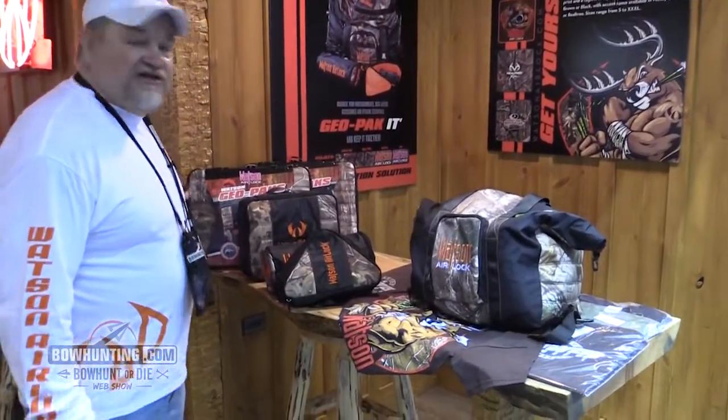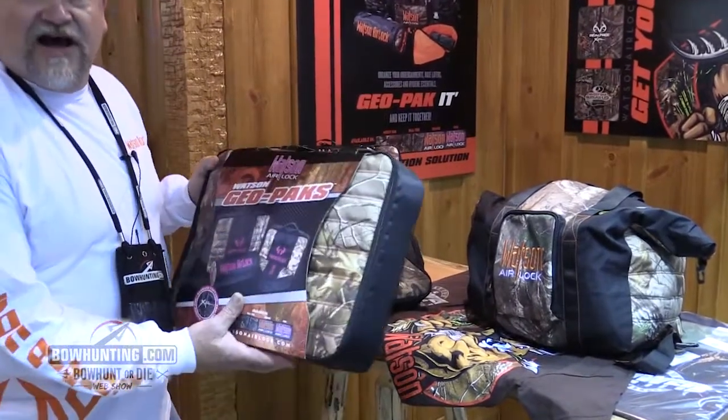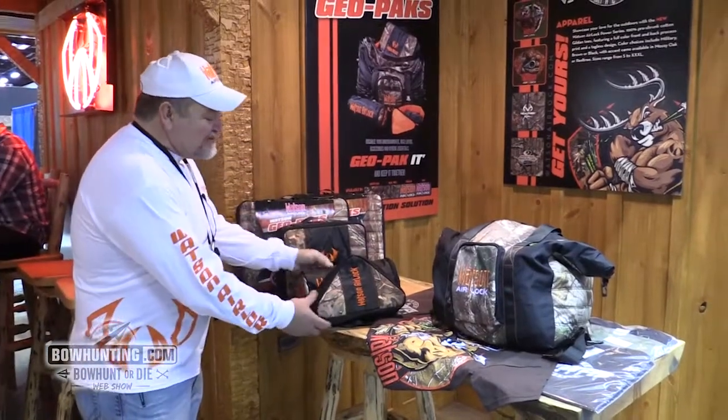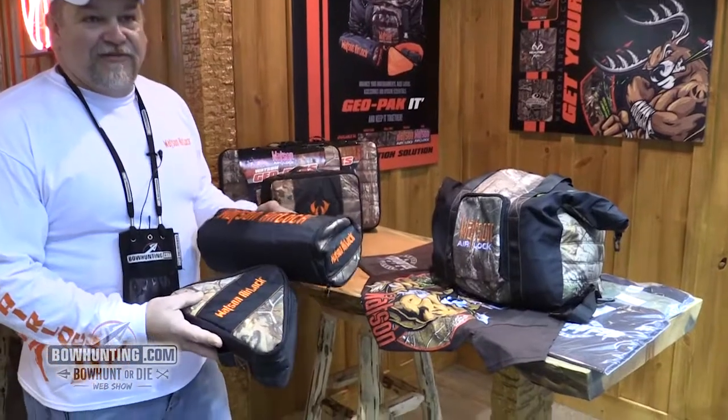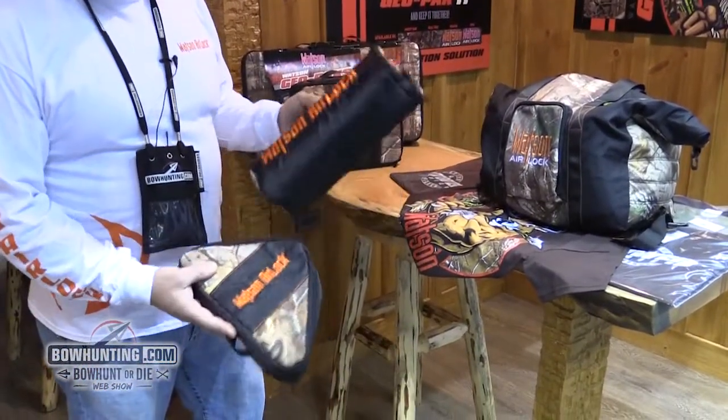Also for 2015 we're coming out with some new stuff — these geopacks here. These geopacks are a way to organize all your hunting gear that's in your bag. All kinds of different little shapes and sizes. You know when you go to your bag and you're digging through a big bag of clothes and you can't find all your socks? Well if you stuck all your socks in here, you can find them.